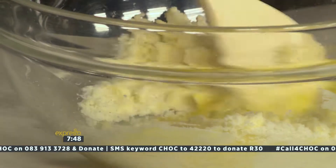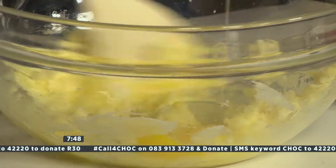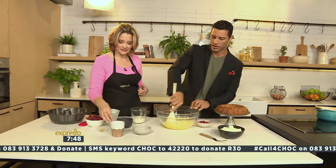Then, one egg at a time, combine it nice and well. Are you free to come back to my house? Absolutely! There we go — we're going to mix things up.